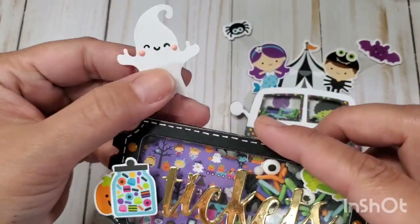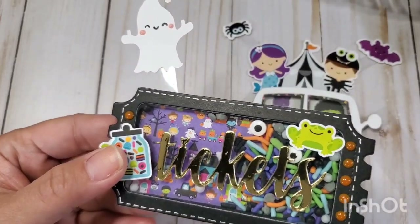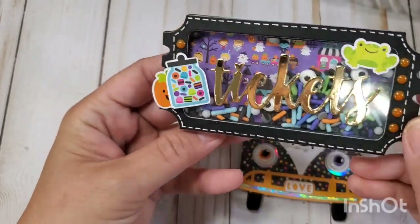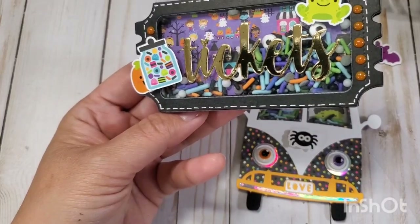This one is a ticket bag topper — that's a shaker also from Chaos Crafts, I'll put a link down below. I used the same sprinkle mix and then just added some mini icon stickers to use as ephemera or embellishment.